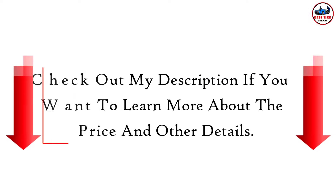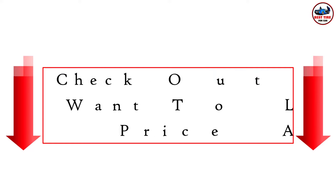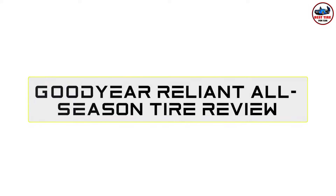Check out my description if you want to learn more about the price and other details. So without any further delay, let's jump into the video — Goodyear Reliant all-season tire review.